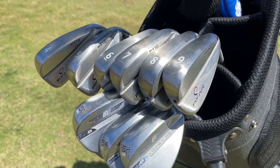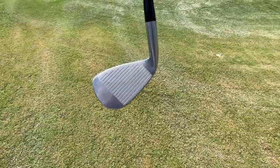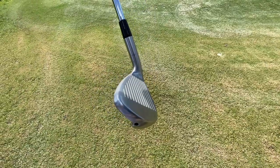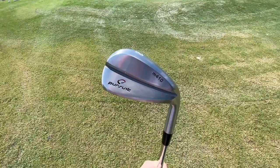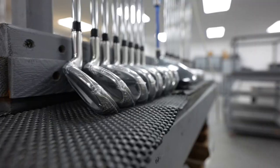Hey golf people, we're just getting to the club today and we're going to test out a set of clubs that I bought for $400. I had a number of comments on the channel to check out a company called Giga Golf. I Googled them and found out they're literally 15 miles from my doorstep, so I had to go give them a visit.